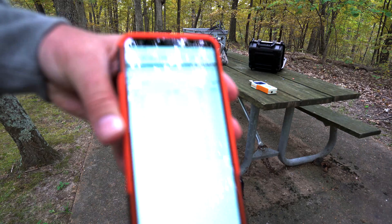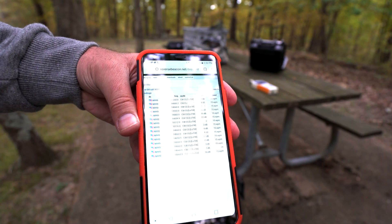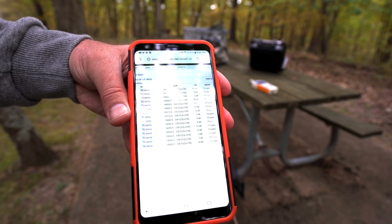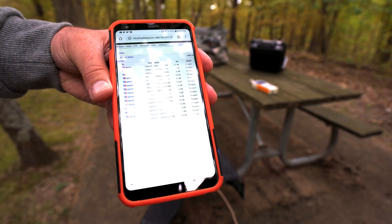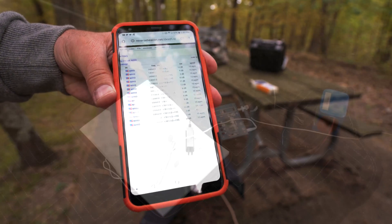There's my RBN — I'm definitely getting out. Nobody's responding to me though. If I probably had that longer wire, I'd probably already have a contact by now. But I was just testing this — two watts probably isn't enough for this antenna.